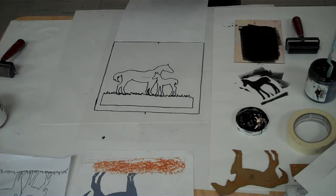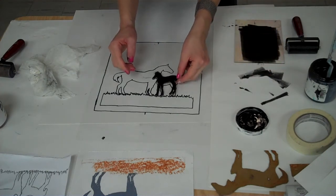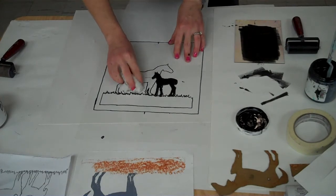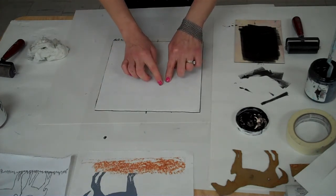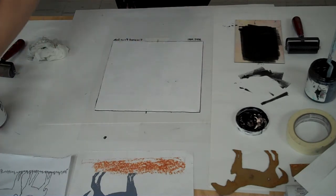Now I can see I have ink on my fingers, so I'm going to grab my paper towel and clean off my fingers a little bit so I don't get it on my paper. Then I'll take my baby horse and place it down on the Plexi carefully — I'll shift him around if needed. I got some ink on my Plexi again, so I'm going to wipe that off. Now I'm ready to register my little foal.